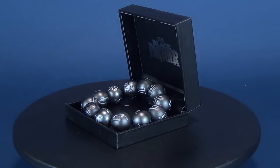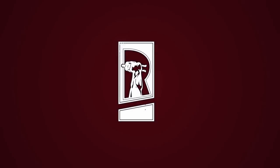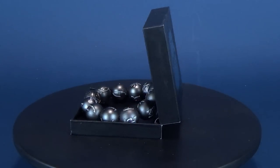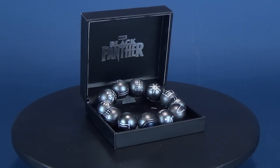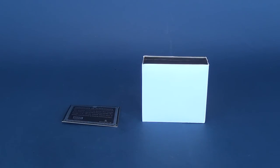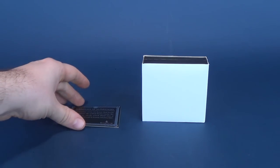Today we get connected to Wakanda as we have a look at the Kamoyo bead bracelet replica. Thanks to the folks over at Toink, we're going to be looking at the authentic officially licensed Marvel Black Panther bracelets released and manufactured by SalesOne. If you're interested in picking this one up, I'll put the link down below to Toink. The price point for the officially licensed Kamoyo beads is $35.99, so about $36.